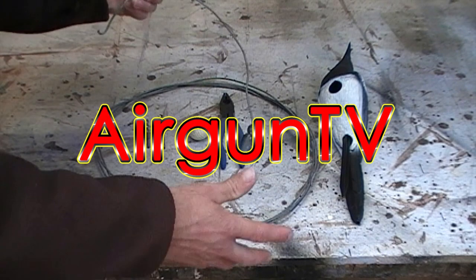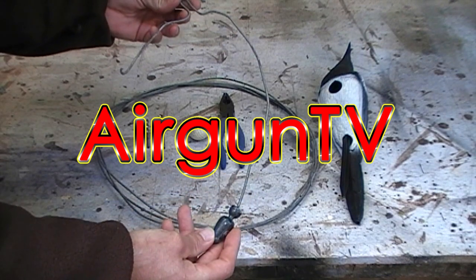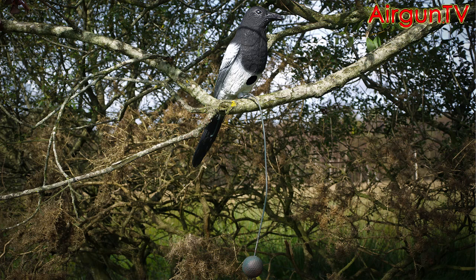Now I'm going to show you how to make one of these simple wire hangers. I used to use these years ago for hanging plastic decoys on the likes of tree branches, on top of gates.